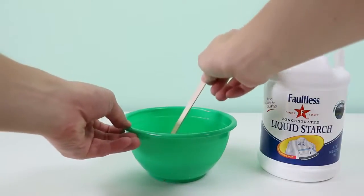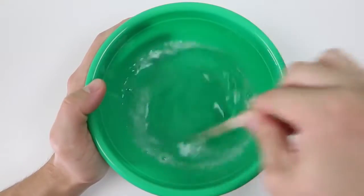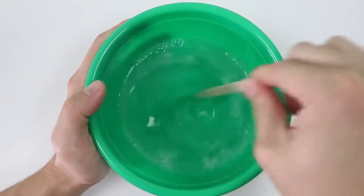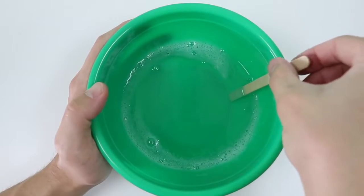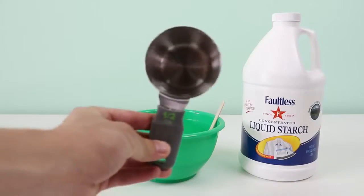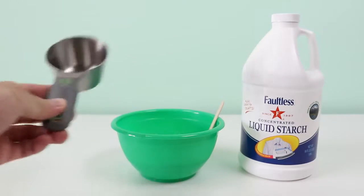Okay, now grab something to stir with and mix the water and glue together. Once you finish that, we'll need to add the liquid starch. We're going to need half a cup, and then we'll need to add it into the mixing bowl.